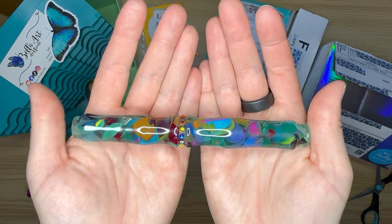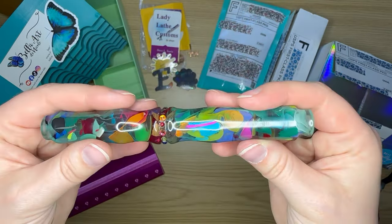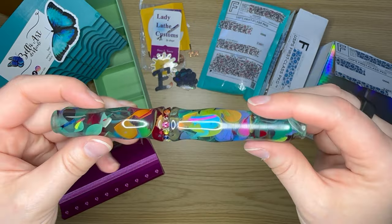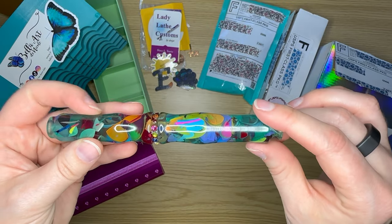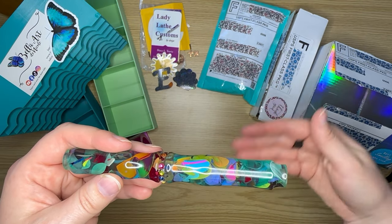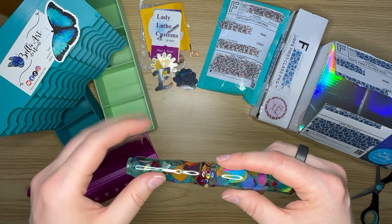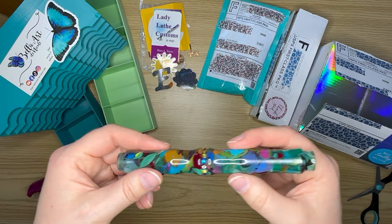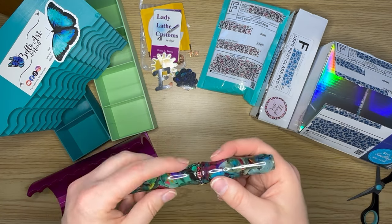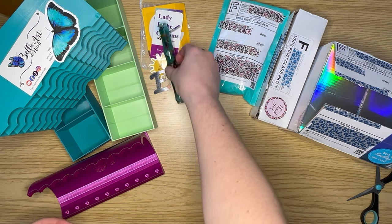She has a way on her Facebook page where you can put your number in if you want a pen she's turned. Like, if ten people wanted that pen, she'll do a spin and whatever number it falls on is who gets to purchase it. That's a common way she handles her pens, and it is a beautiful pen.